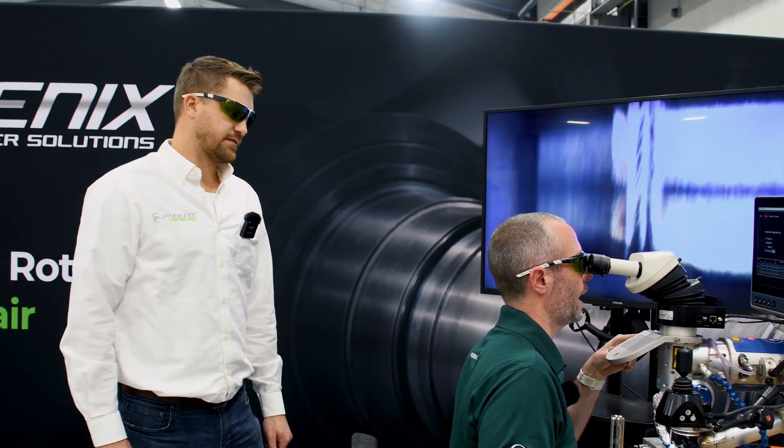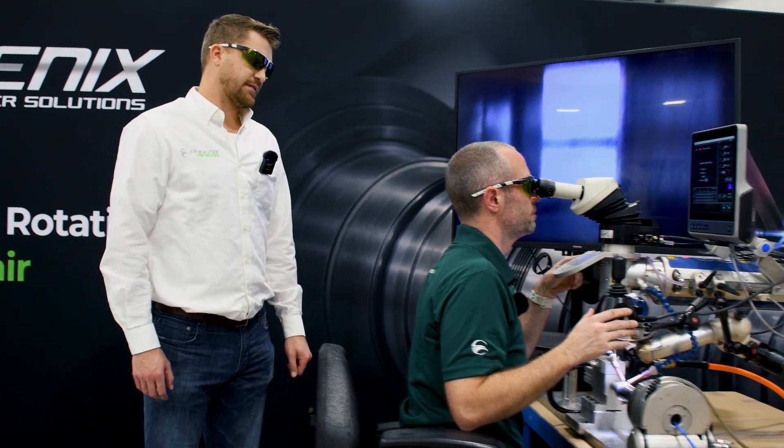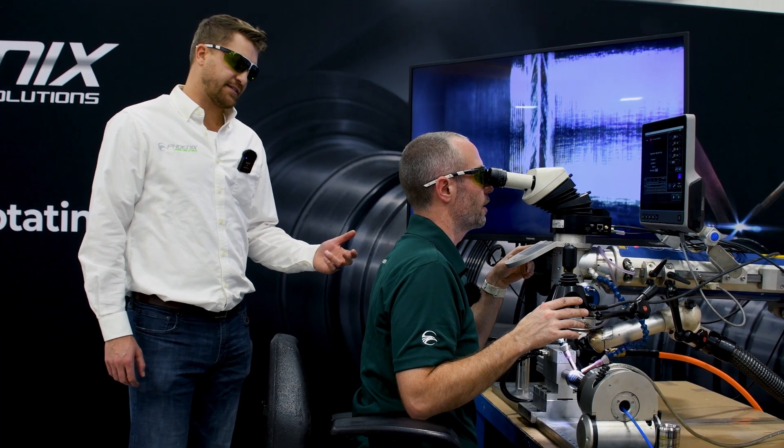We also have gas coming in from the back so that we have a nice clean weld. And still using the argon as the purging gas, correct? Yep.